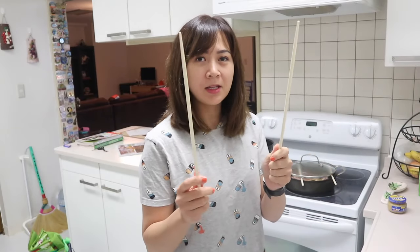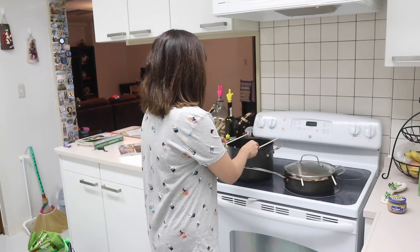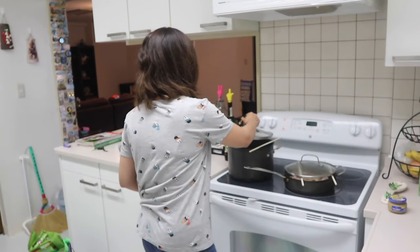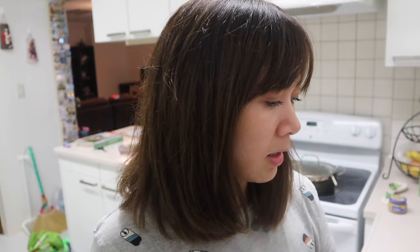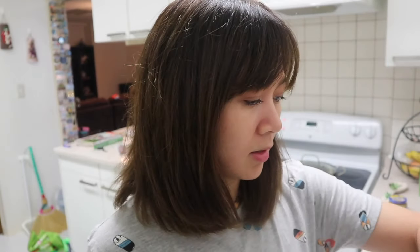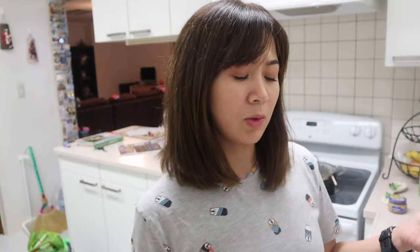I'm gonna put this chopstick on the lid, just like this — instead of covering it all the way. I'm gonna let it go for about six hours. Right now it's already four o'clock, so we're just gonna wait and see around ten o'clock. That's good because that's usually the time I sleep.